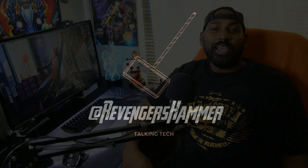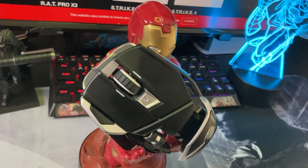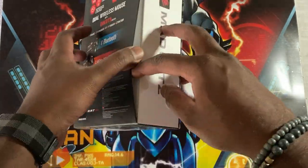Let's find out if the Mad Catz RAT with no tail is actually worth getting. For clarity, this is the Mad Catz RAT DWS. What is up guys — it's your boy The Revenge's Hammer. Let's get straight into it. Firstly, let's go through the unboxing. As you can see, it is a Bluetooth and 2.4 gigahertz device, meaning it's wireless — it's quite premium.